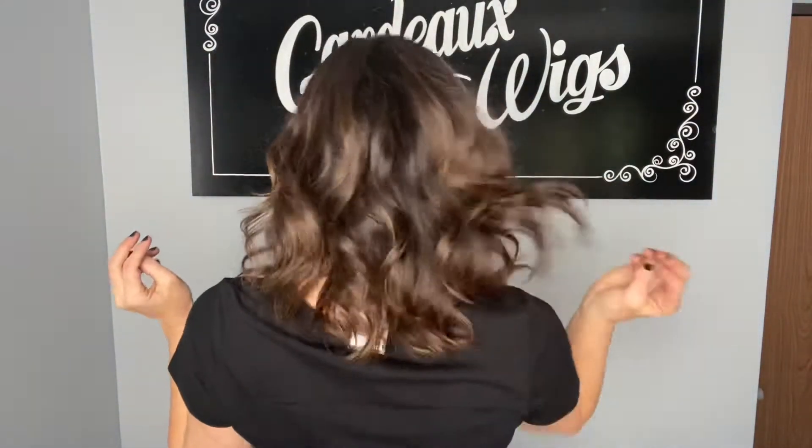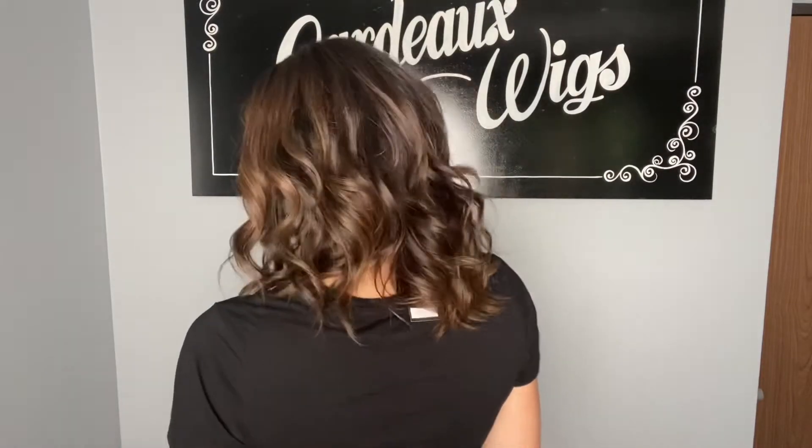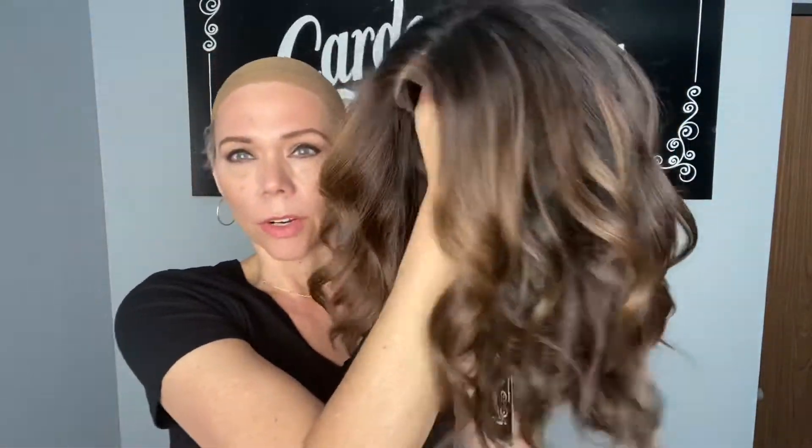I'm trying to take pictures so you can see these highlights — I'm popping out — but it's got about a level 2 at the very top. Here are those highlights; I don't know why they're not showing that great on camera.